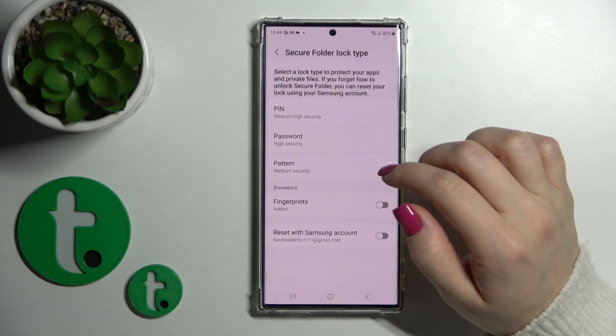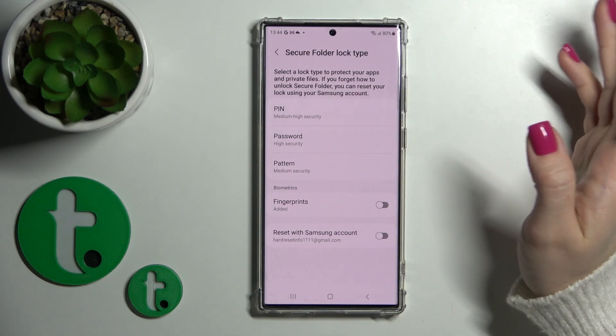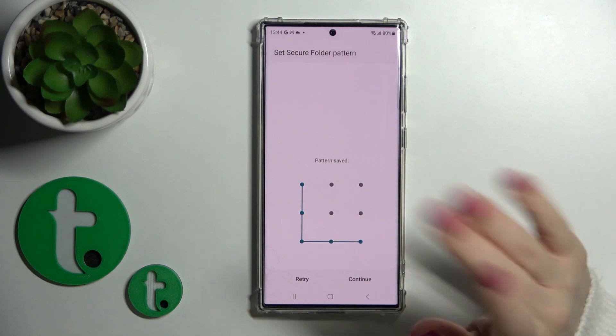Now we should just select the protection method to protect our private files. For example, I'll use the pattern. You can also use the pin code or passcode.